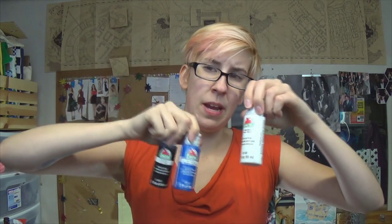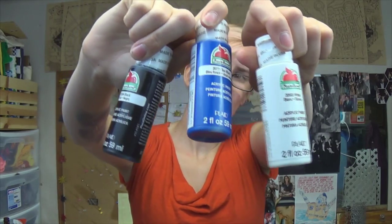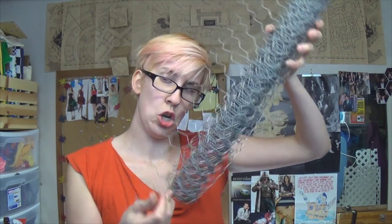To do the TARDIS paint job I'm going to be doing, you need blue, white, and black paint — this is acrylic — and obviously you need paintbrushes. A wooden picture frame. You need some chicken wire, which if you have no idea where to go for this, the lawn and garden section in Home Depot is where I found it, and it was actually pretty cheap for a huge roll of it. And a staple gun.